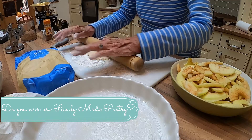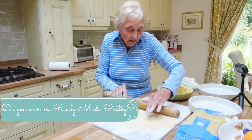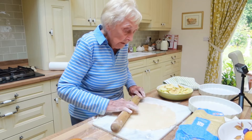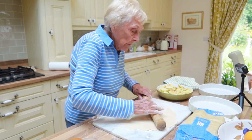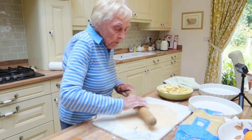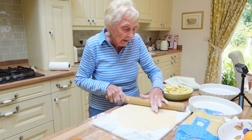The ready-made pastry from the supermarket is alright. If I don't feel like making my own pastry, that's what I use. But that's not made with butter — it's just made with fat or something like that.